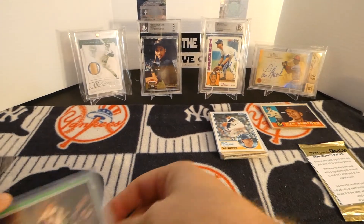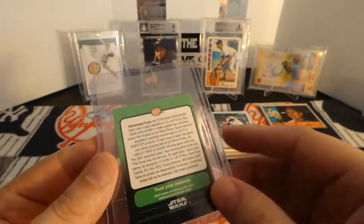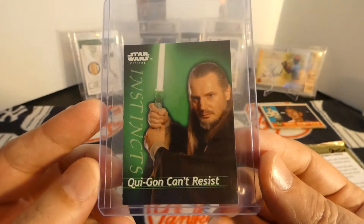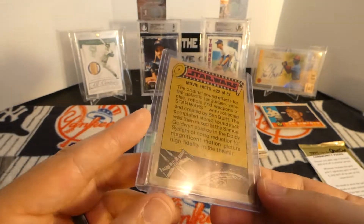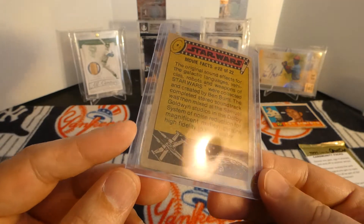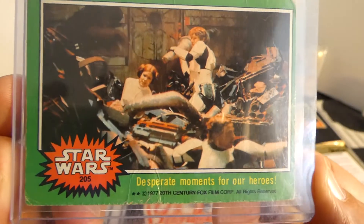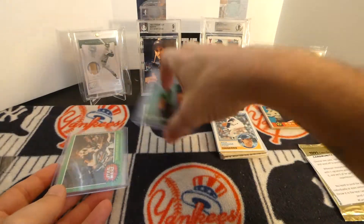He did send me two other things - he sent me two Star Wars cards, because he knows I like Star Wars. I got a couple of these - they're from Lay's, a little thing that came inside the chips bag. And he also sent me this original Star Wars card. It does not have the year on it - I do not know which year it is. Oh, there it is - it's a 1977. So this is one of the original 77 Star Wars cards. Very cool. Thank you very much, Brett.